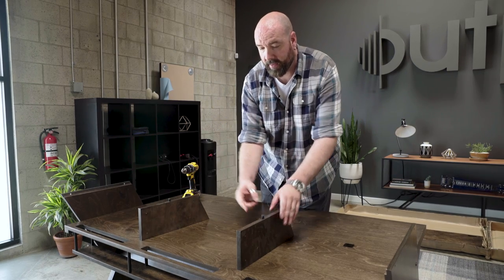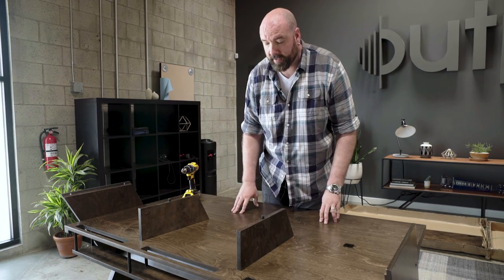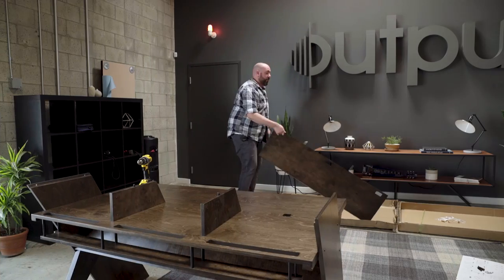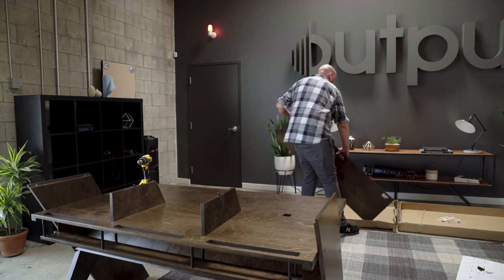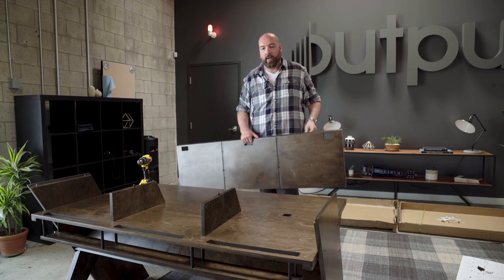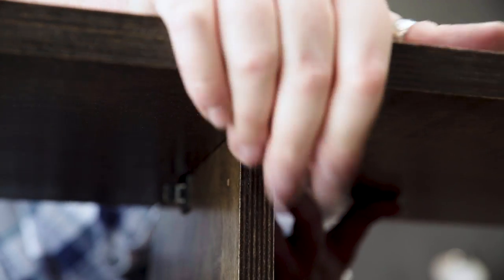Make sure that these are always facing right when you're looking at the desk. I'm now going to put on the top. The dado — this little valley right here — needs to line up with the top of the dividers.